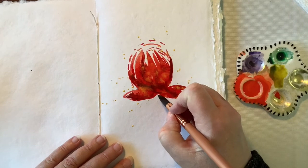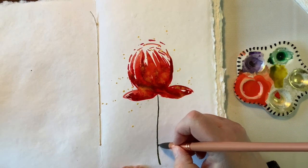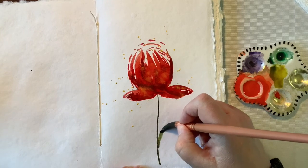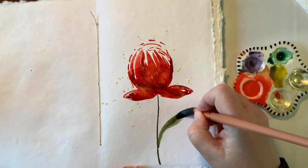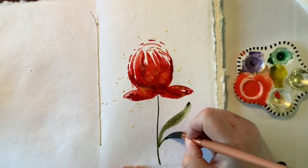Definitely one of my favorite favorite things to do with watercolor. So I'm going to go ahead and add the stem and the leaves, and I'll let you go back to the music.